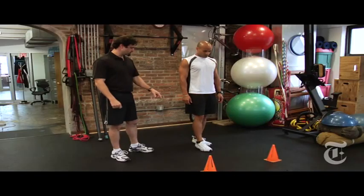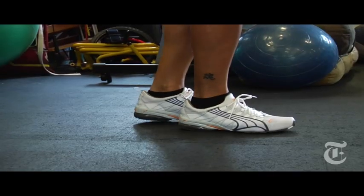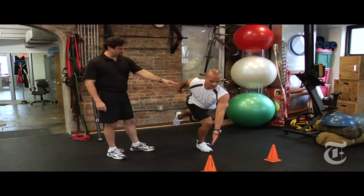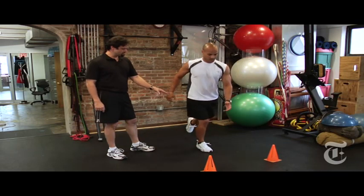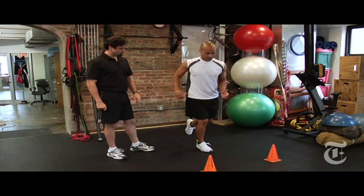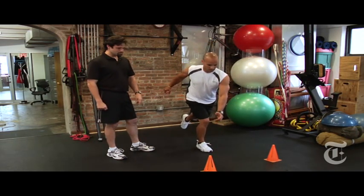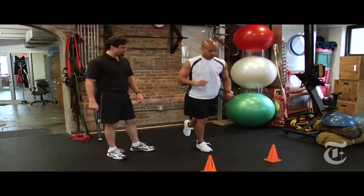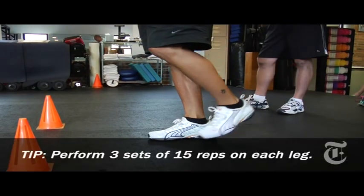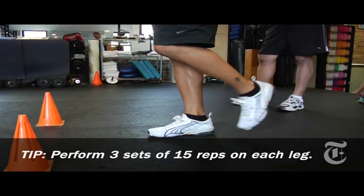Our third exercise is a single leg balance with a diagonal reach. We're going to have Jason stand on his right foot. He's going to do a single leg squat, keeping his back straight and kicking that left leg back. He's going to reach across with his left hand to engage those inner thigh muscles to strengthen and stabilize the muscles around the knee. That helps stabilize the knee as he lowers his body. We're also going to have him reach across with the other hand, again keeping that quad tight, strengthening the lower leg and the knee stabilizers.